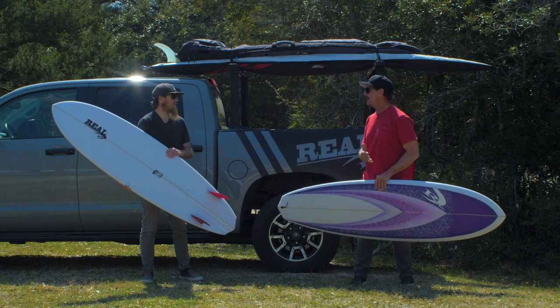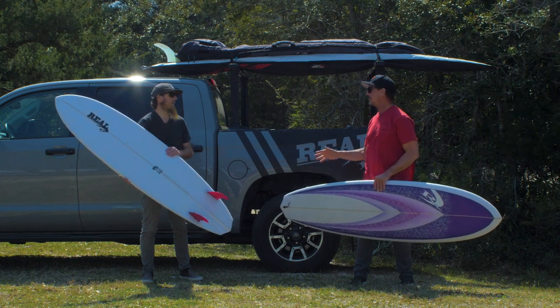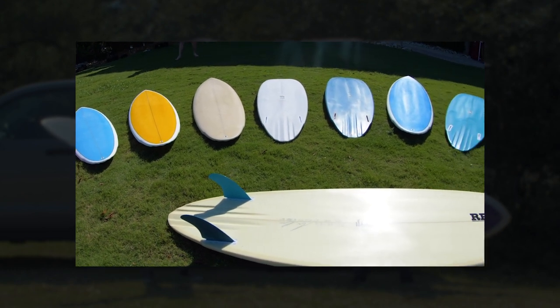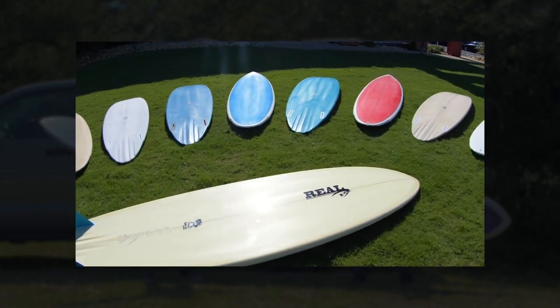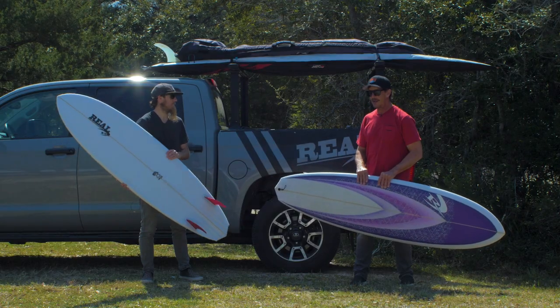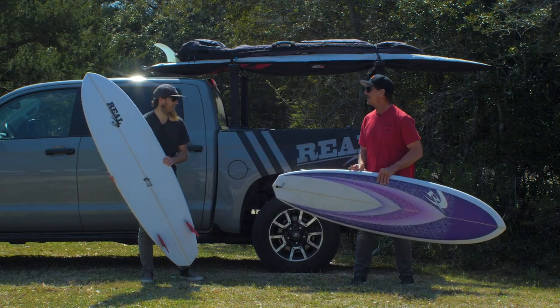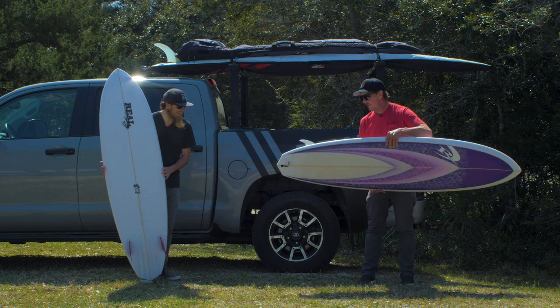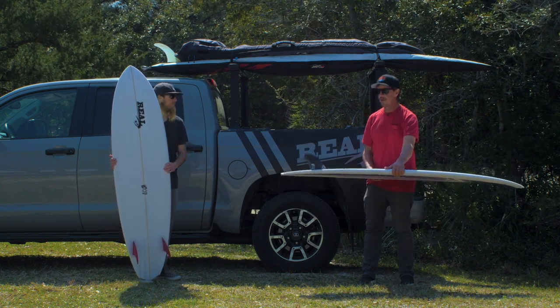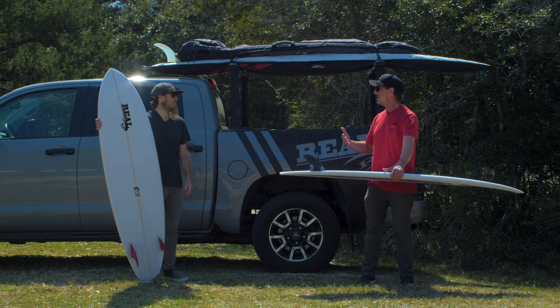The Reverse V Twin Pin has just been absolutely on fire and that one has just been an absolute grand slam home run. With a lot of surfers, it's actually kind of canceled their entire quiver — like they can't really get on anything else. So what we wanted to do with Maurice was come out with a step down for that board.